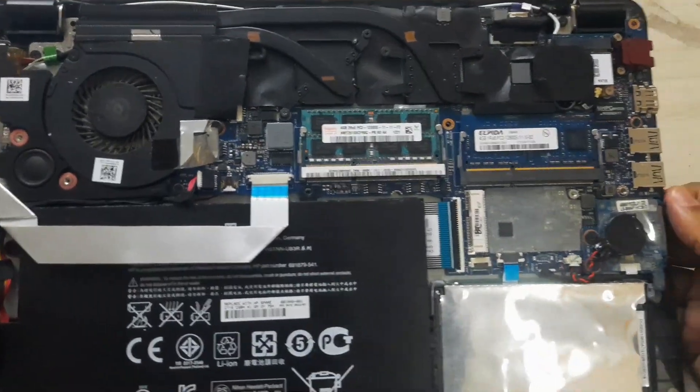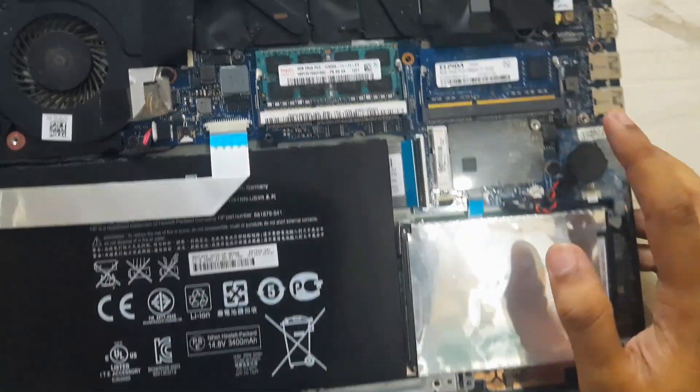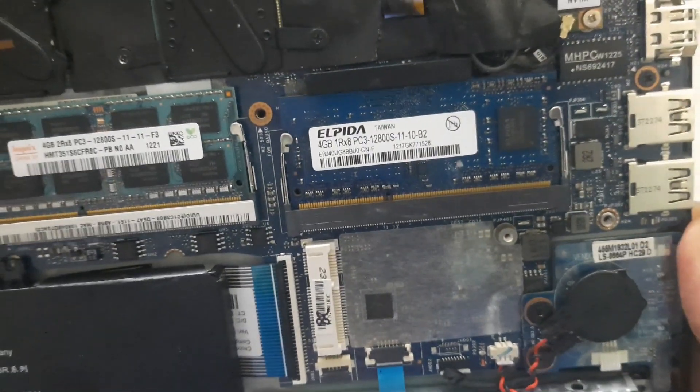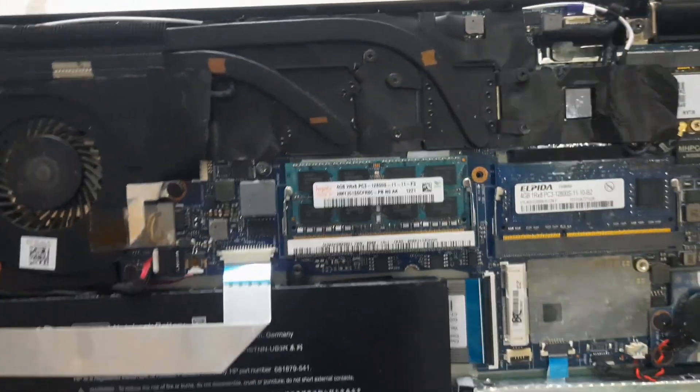As you can see, it has a rather large battery. This is the mechanical hard drive, and here is an mSATA SSD slot which you can attach. It comes with a standard 4GB of RAM, and another 4GB of RAM has been added over time by someone. And here is the fan, the GPU as well as the CPU.